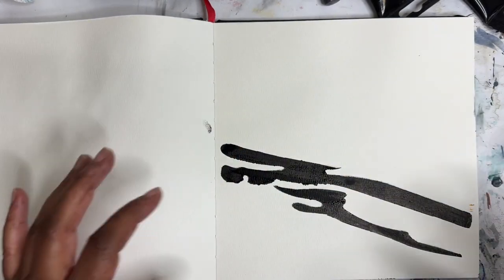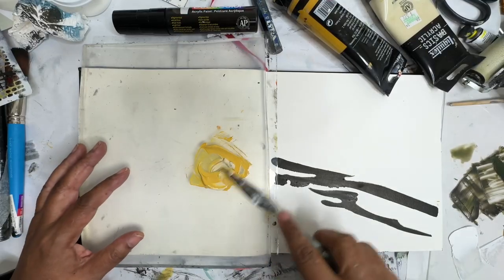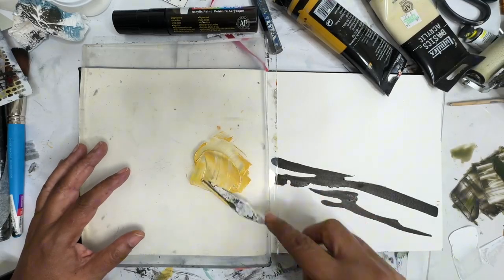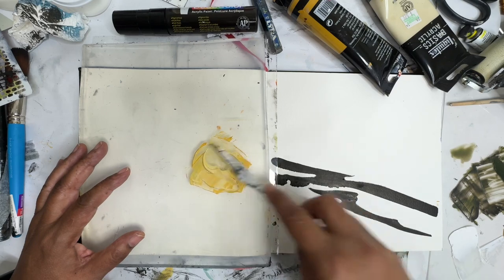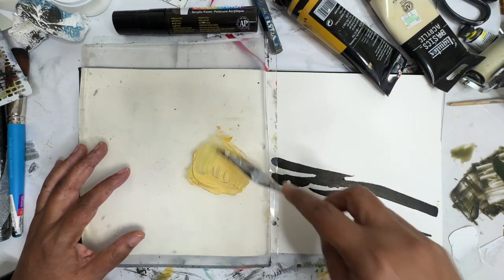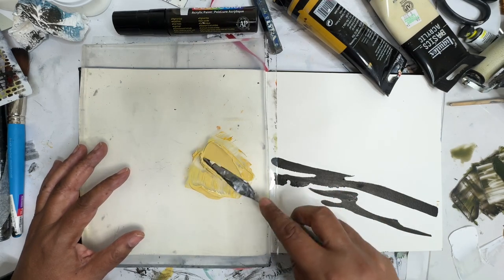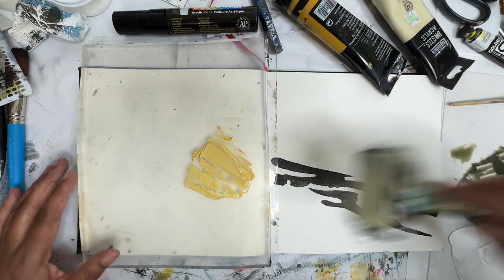I think I'm going to print over this with some more yellow ochre and the jelly plate. I'm mixing up some unbleached titanium with the ochre to kind of bring it down a little bit, just mixing right here on the jelly plate. That's probably way too much paint — let's take a little bit of that off and roll it out.